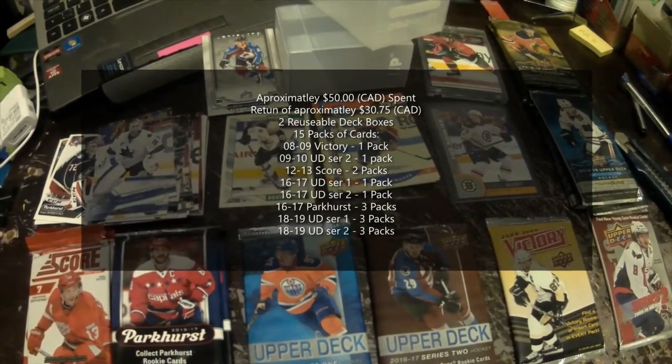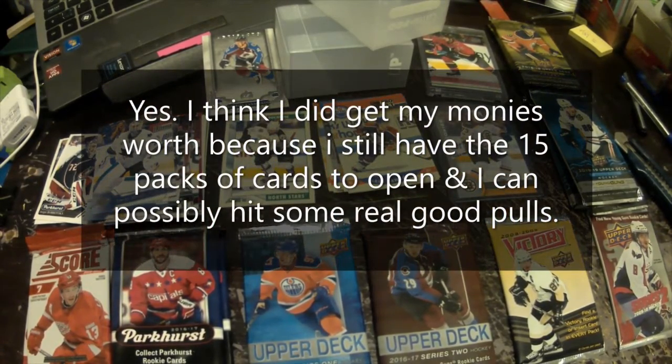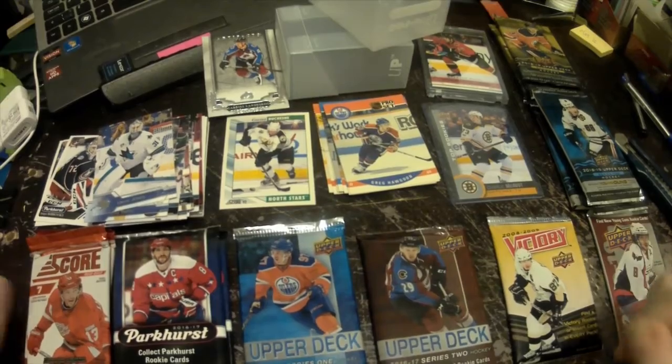So all together, was it worth what I spent? I'd have to say about 80 to 90 percent satisfied with what I got, so each to their own. I think that one worked out okay. We'll see you on the next video when I do a random package opening — take it easy guys!